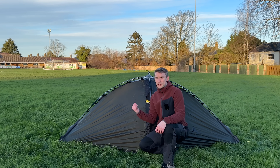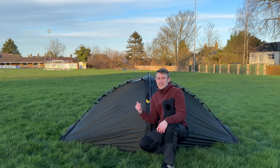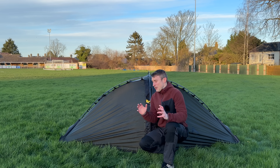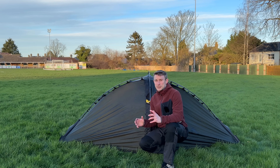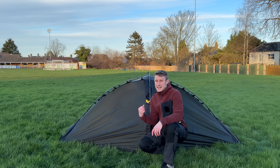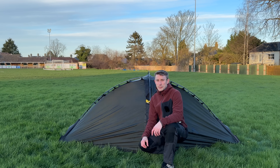As you can see, in no time at all you can pitch this tent. With a bit of practice, they say you can pitch it to this level in two to three minutes. So if it's chucking it down with rain or it's just horrendous conditions or really cold, you can be assured you can pitch this tent super quick, get inside quickly and start warming up.